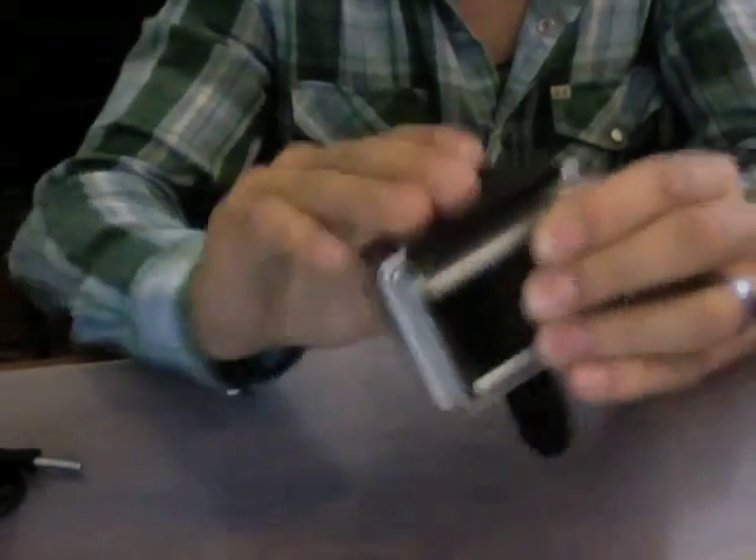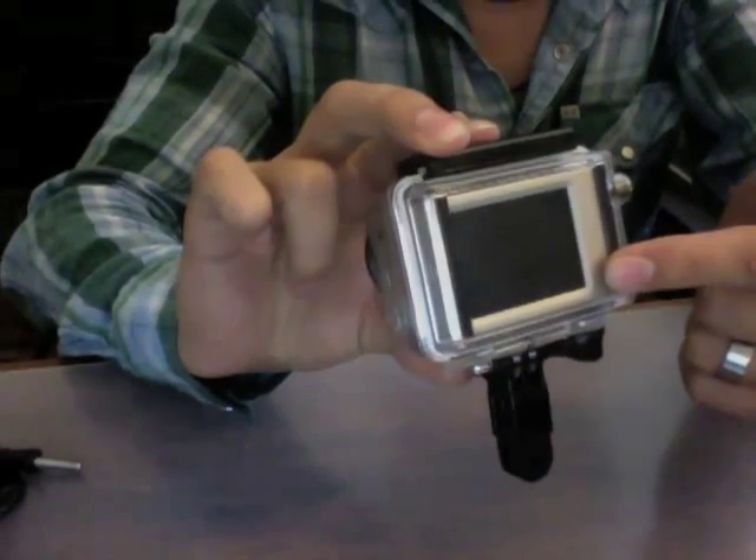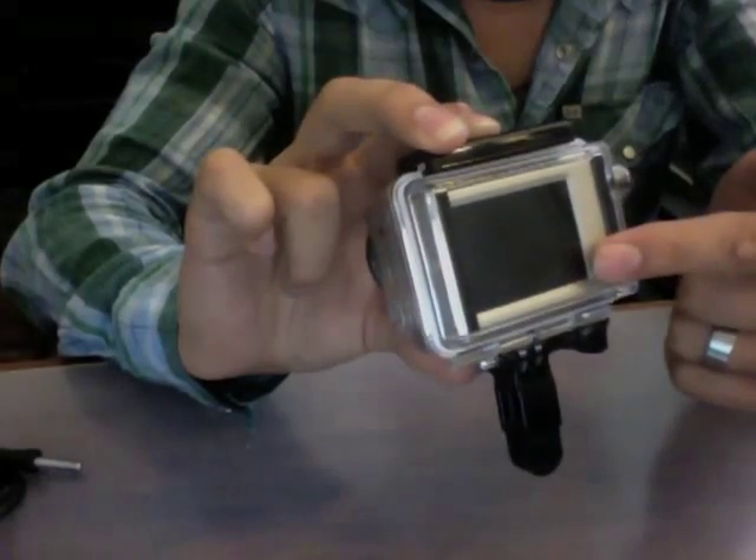Go ahead and throw our camera in. Go ahead and pick up the LCD backpack — it's definitely a good investment. I know it's a little costly, but it's a great investment and will really help out in your video production.